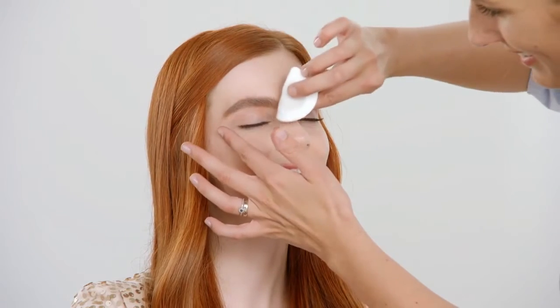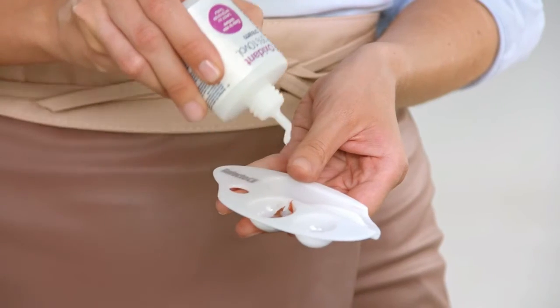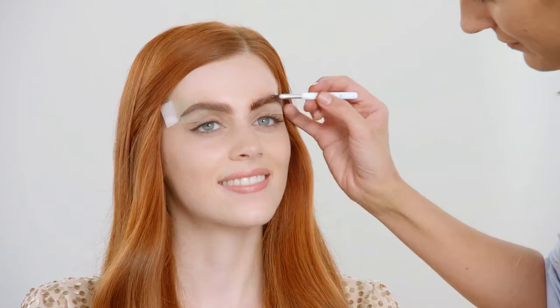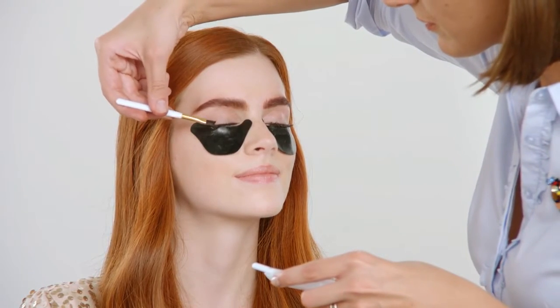Brow Styling by Refectosil combines perfect form and color for eyebrows in only one application. That's how to get an individual eyebrow look — totally easy and very natural. Finally, tint lashes and your customer is ready to go. Let's do this.